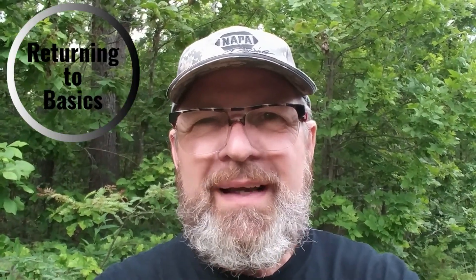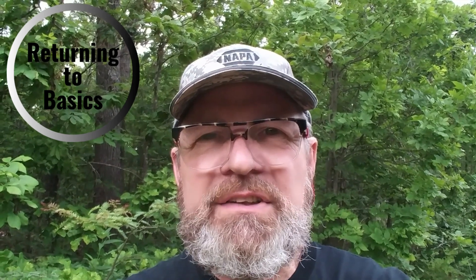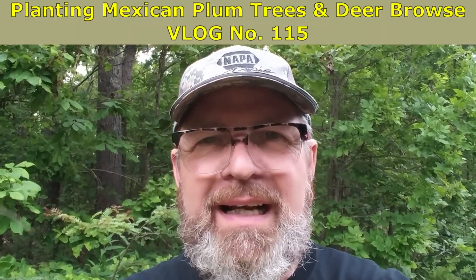Hey everyone, welcome back to the channel. Up at Dogwood Trace, and I am working on putting out six new Mexican plum trees. But as most things are up here, we have to do some work. We have to cut out some areas in the edge of the right-of-way so that they'll get plenty of sun, and we're going to put them in there. Young Michael, my neighbor, and I are going to do that. Thought you might be interested in coming along with us.